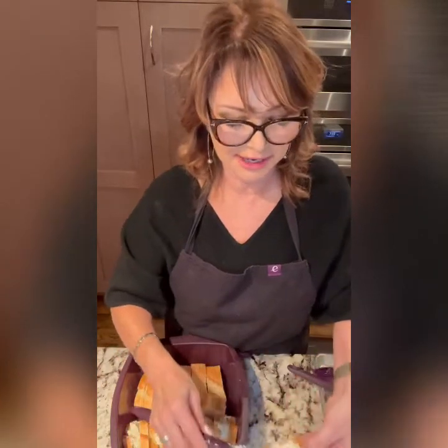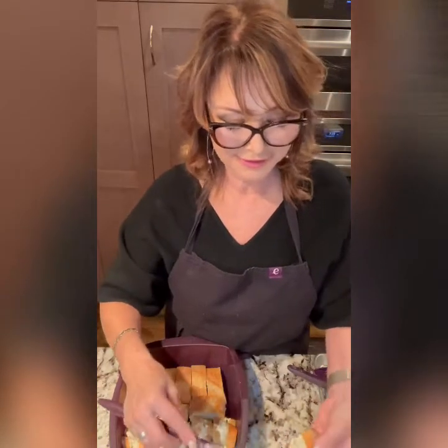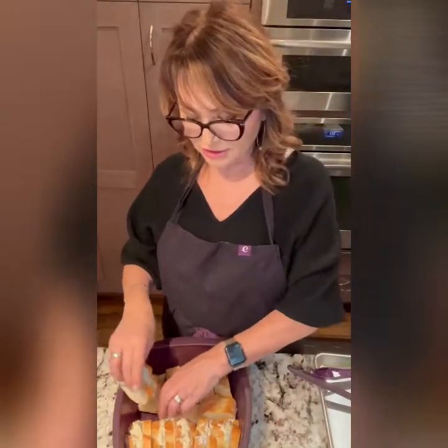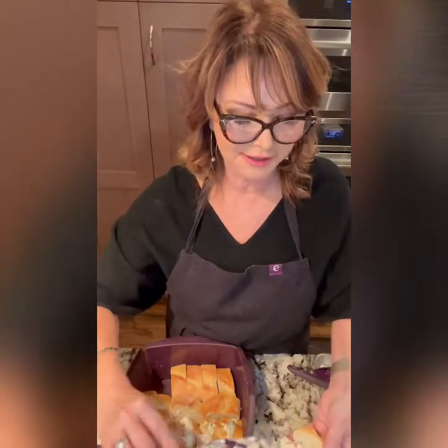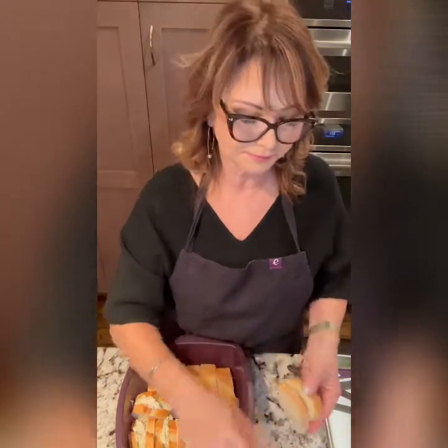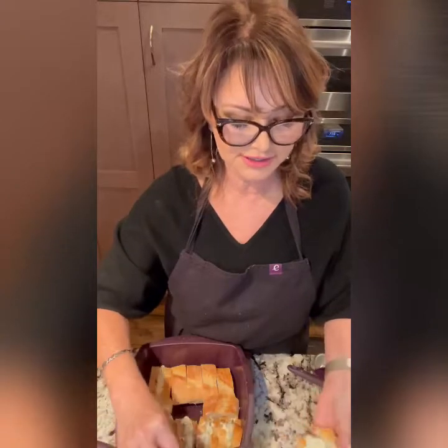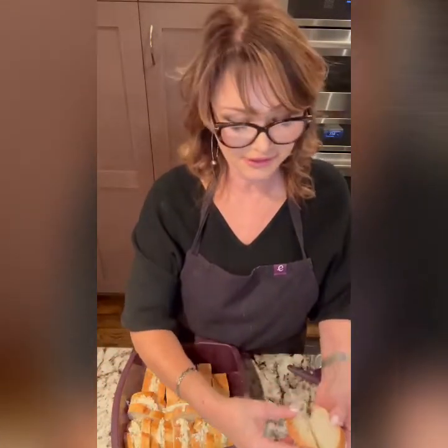I should mention this is a really rich dish — cheese, mayo, butter, and eggs. When you're serving this you'll want to balance it with something healthier. My recommendation is to serve it with a fresh fruit compote or sliced fresh fruit, make sure you have orange juice and glasses of water on the table. You may also want to serve it with bacon or turkey sausage.